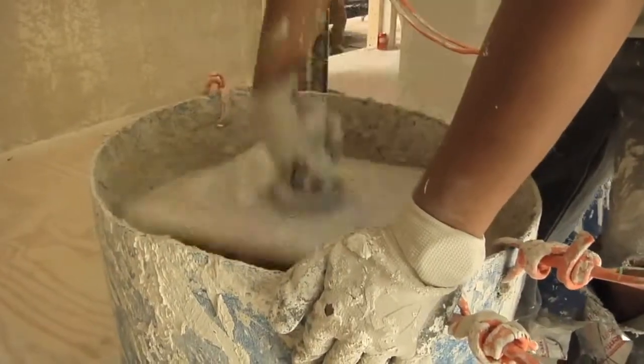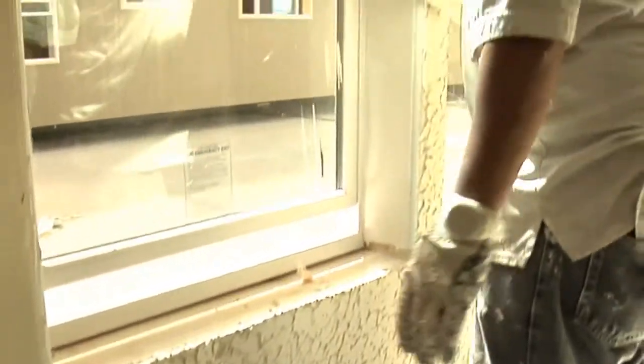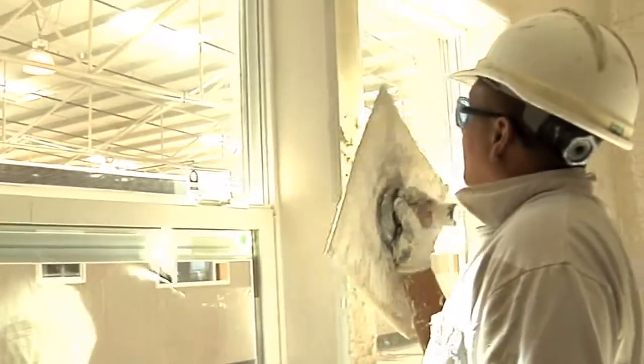Taping, bedding, and texturing of the walls and ceiling is done by hand, creating a modern, true residential look to the home's interior finish.